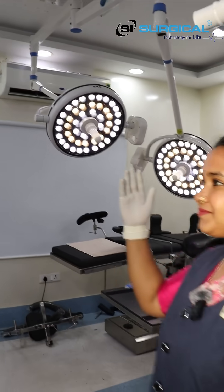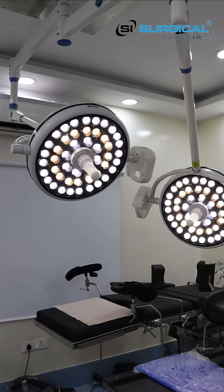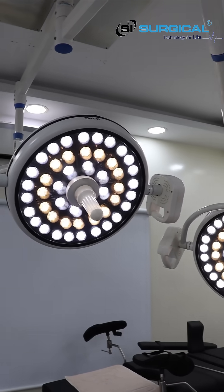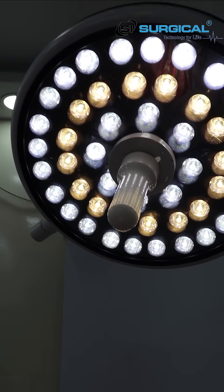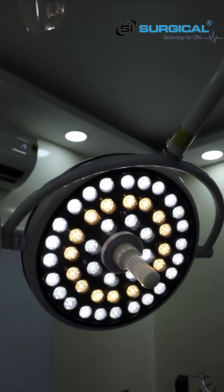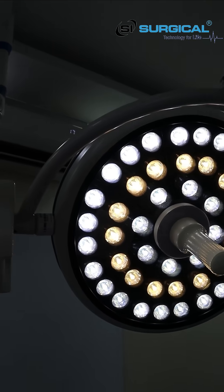Welcome to SI Surgical. Today we are showcasing our OT Light S48 Plus. It has adjustable focusing with fully remote controlled, saddleless features.